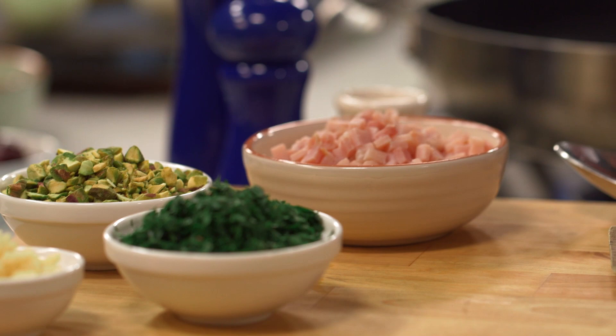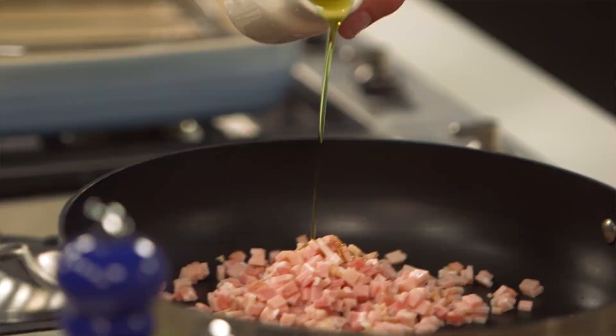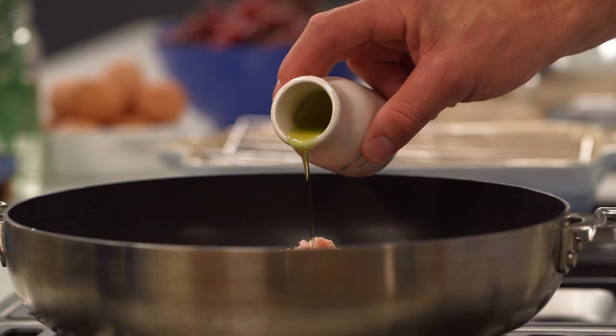Now for the chicken you want to start off with the stuffing. For that you want a little bit of finely diced bacon and a small amount of extra virgin olive oil. Pop it into a pan over a moderate heat and fry that until it's good and crunchy.